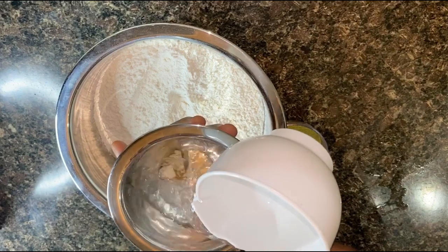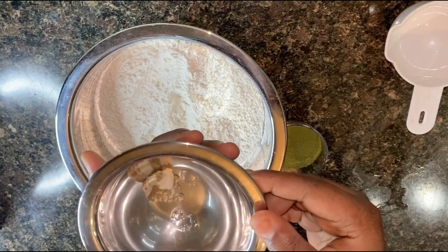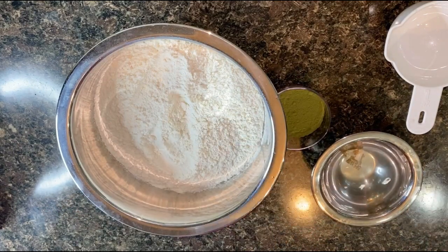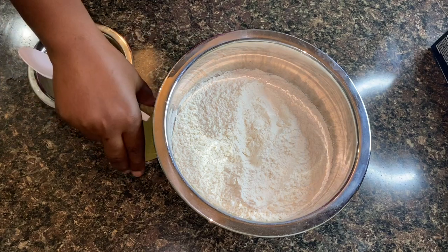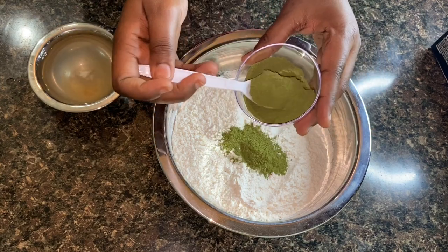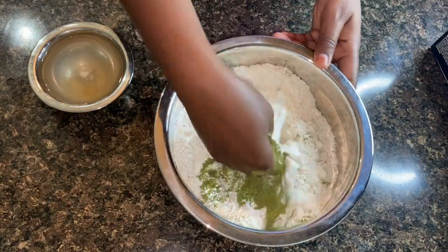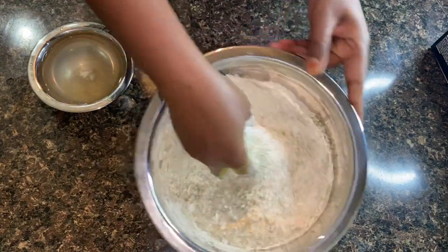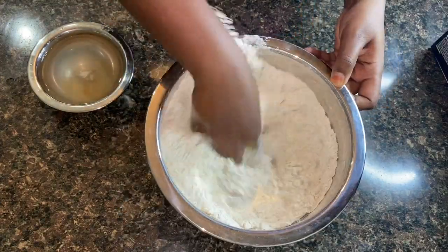The first thing I will add into my flour is the kuka — about three teaspoons. After that, I will take the kawa out of the water and use that water, then add additional clean water as well. Just keep watching and you will see how I do everything.